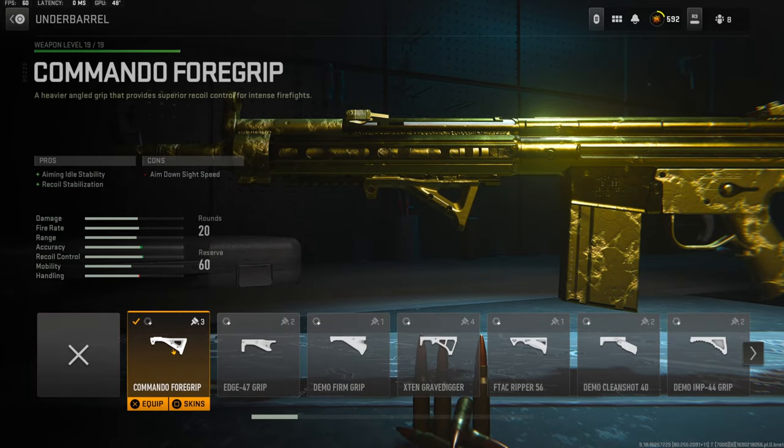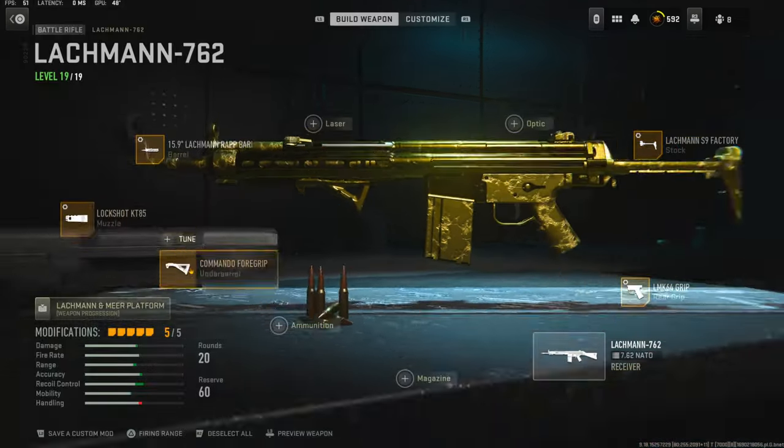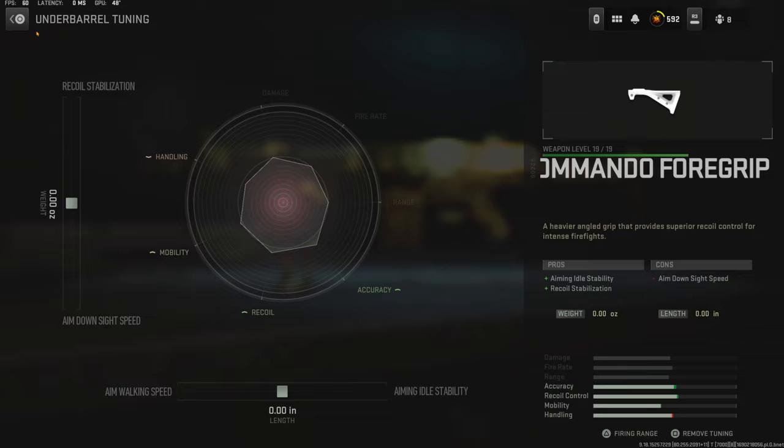Over on the underbarrel I'm using the Commando 4 grip to add aiming auto stability and recoil stabilization. The cons are aim down sight speed. With the tuning I just left it how it is — I didn't really want to lose anything.